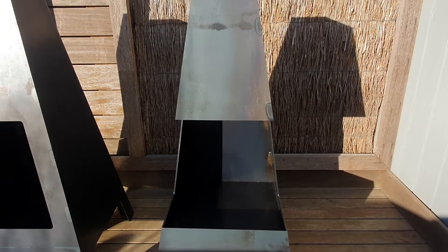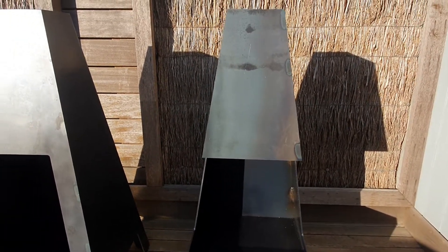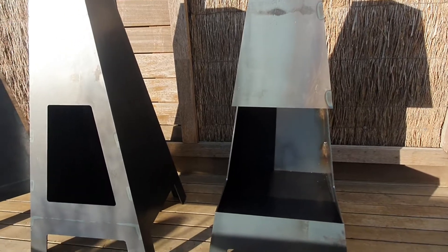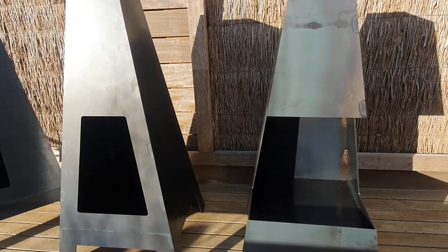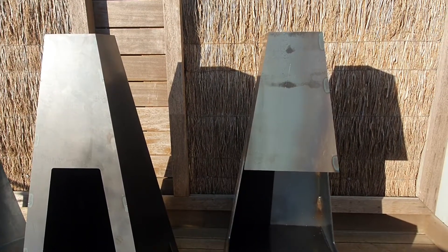The flue is hanging over like a canopy, so it'll draw just like the other two models. As you may have seen in a lot of our YouTube videos of the standard Aussie Volcano Chimney, it's a very efficient drawing chimney.